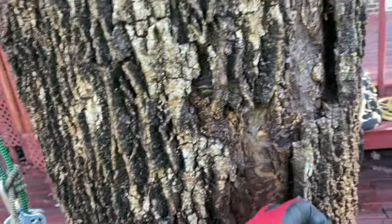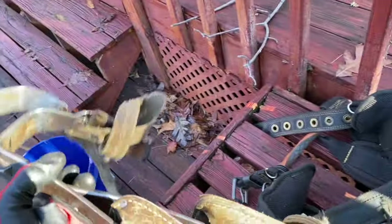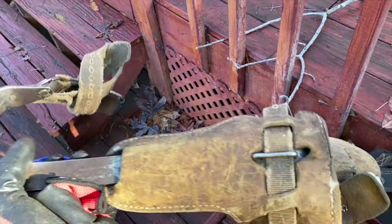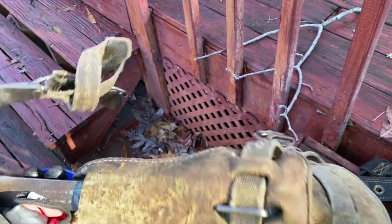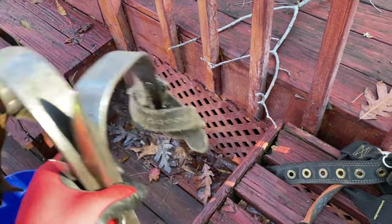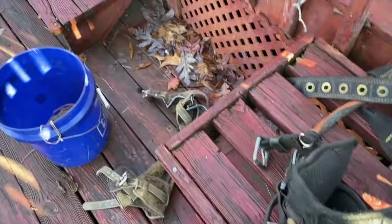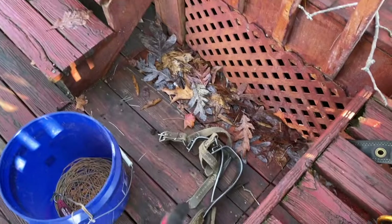And look at this deck — it's all wobbly. We'll see when we get up there. You run a risk anytime, especially after rain, when it's snapping on you. But I use basic spikes, guys. These are old Buckingham spikes with Balsam pads. I think I got them off another set and I've been using these for years.